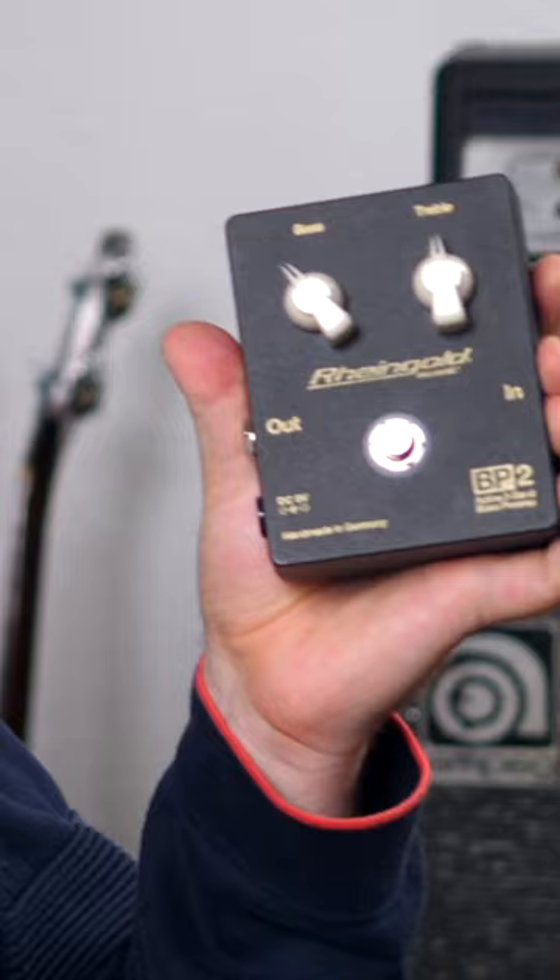Today, as a contrast, we have basically the complete opposite. The Rheingold BP2 is an all-analog bass preamp with an integrated two-band equalizer and, in true German fashion, it's built to the highest quality standard.